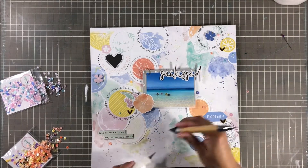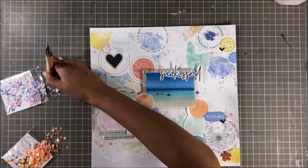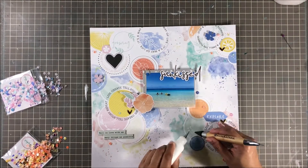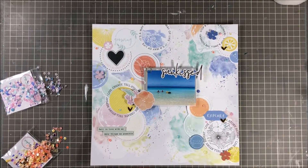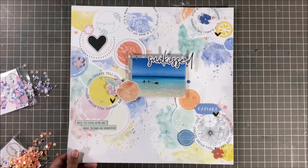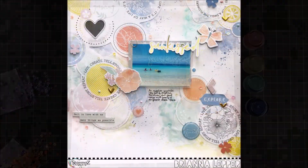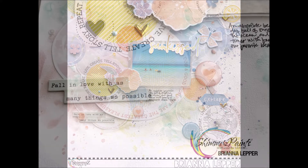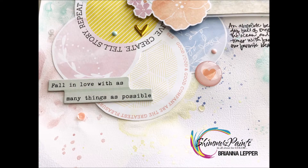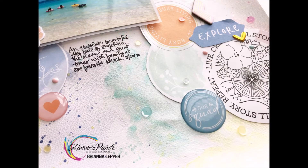This is about the last step — I'm going to be adding my journaling and then a couple more pieces off camera. You'll see that in the final photo in just a moment. As always, if you do place an order with Shimmerz Paints, don't forget to put my name in the comment section and they'll send you a freebie. Here's my final project. I hope you guys enjoyed this process. Thank you so much for watching, commenting, and subscribing — I really appreciate it. We'll see you in the next one. Bye!